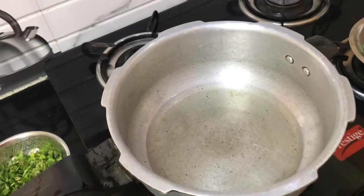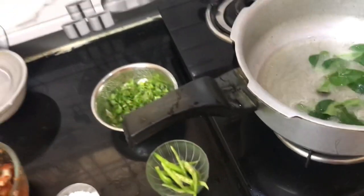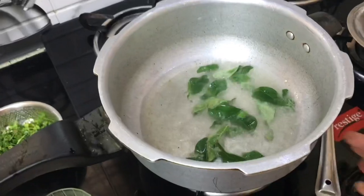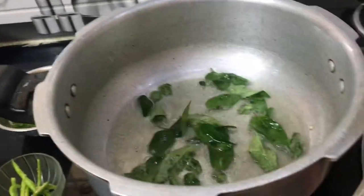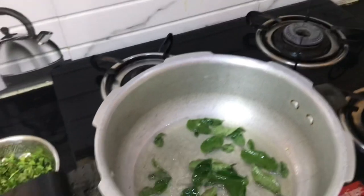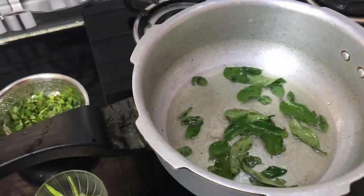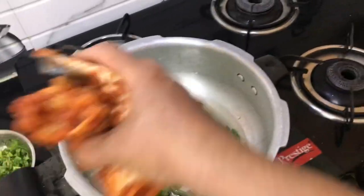When we heat the oil, we add a little karbha. Now we will put some salt in the pan.